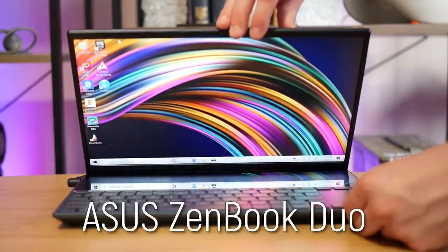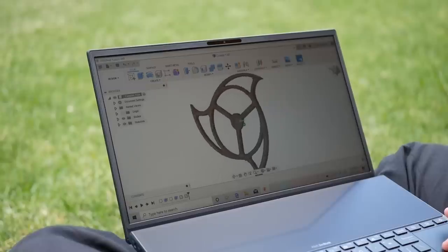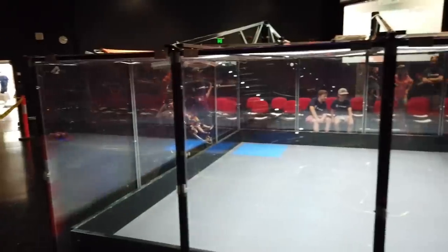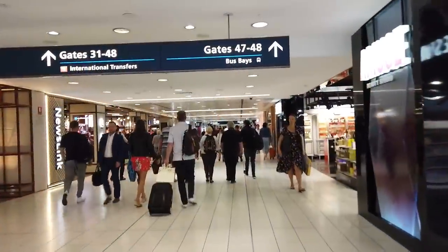This is the ZenBook Duo, and whether you're a designer, photographer, videographer, content curator or even a gamer, this laptop promises to take your creativity to the next level. Here on Maker's Muse I'm all about that. The ZenBook Duo is equipped with two screens, a discrete GPU, and one of the world's first laptops to feature a 10th gen Intel Core i7 processor. But specs are specs, so to truly get a feel for this laptop I brought it with me to the RoboWars Nationals in Brisbane, Australia, to see how the ZenBook Duo could empower my creativity on the go — and I'm bringing you along for the ride. Let's get started.